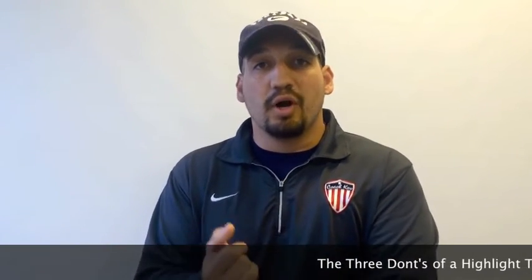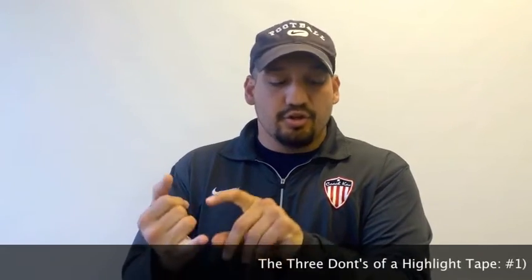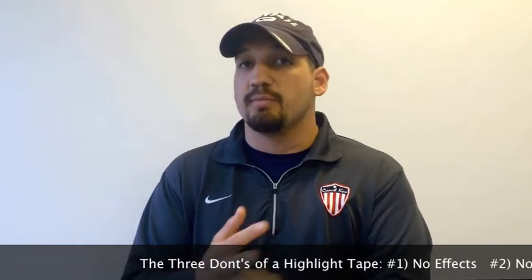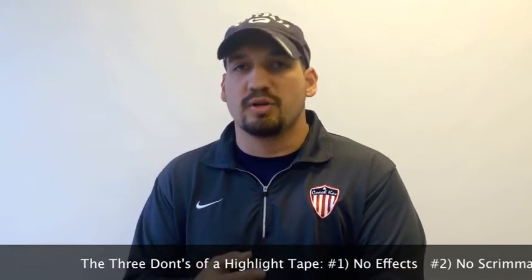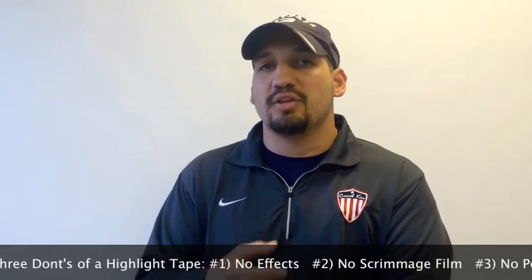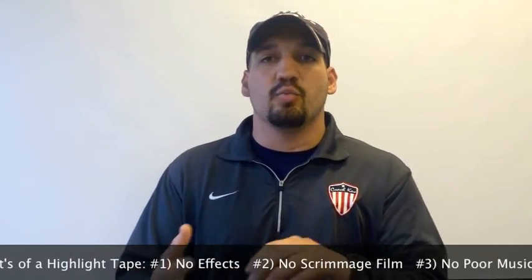So to recap: number one, make sure there are no effects, no slow motion, nothing like that when you make your cuts. Number two, no JV film, no scrimmage film. And the last thing — make sure the music is either whatever template is on your Hudl account or no music at all. I'm a big fan of having some techno, some rock, just beats. We really don't want any words in it because we want the focus to be on you. That's the game plan — focus on you, and I guarantee it's going to make you look good.